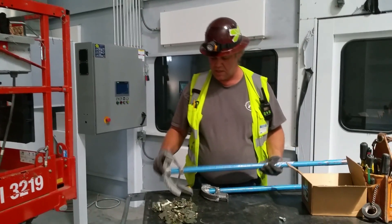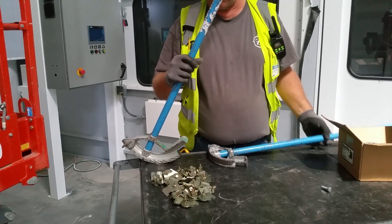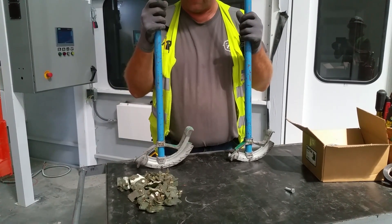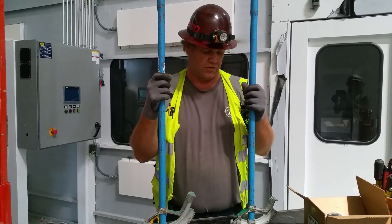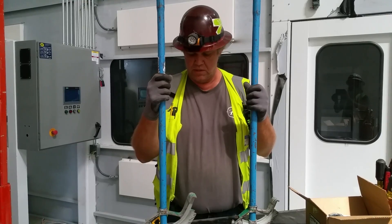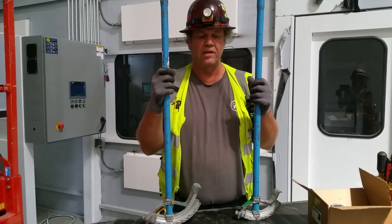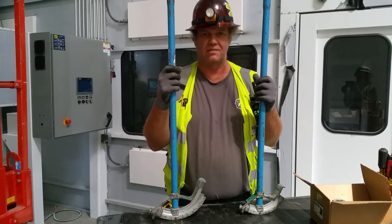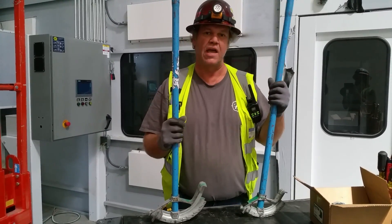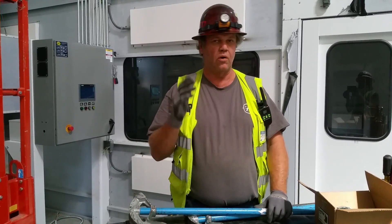My bender of choice is an Ideal. The difference between the Ideal and the Rigid benders is only one major thing: when the handle is straight up on a Rigid, it's 30 degrees; when the handle is straight up on a Gardner, it's 45 degrees. 30 degrees is the bend of choice for electricians because the math is easy — that's the sole reason. You can do the math in your head for your hypotenuse length.